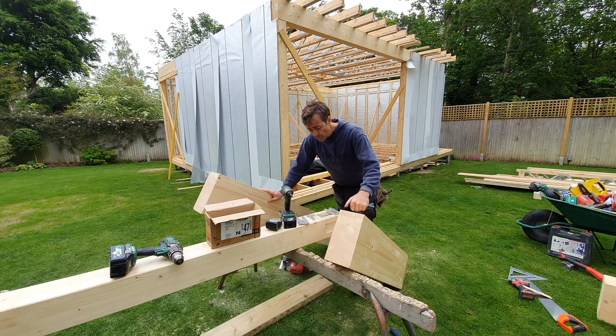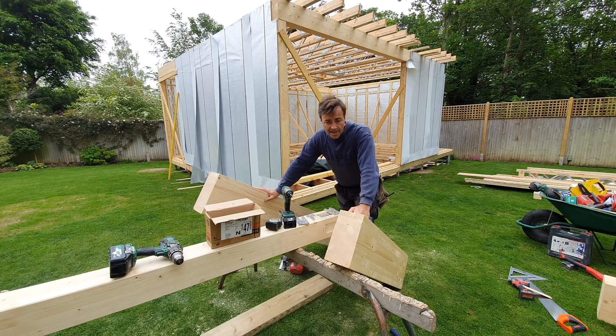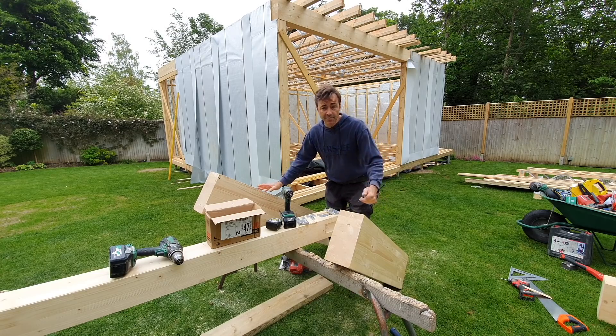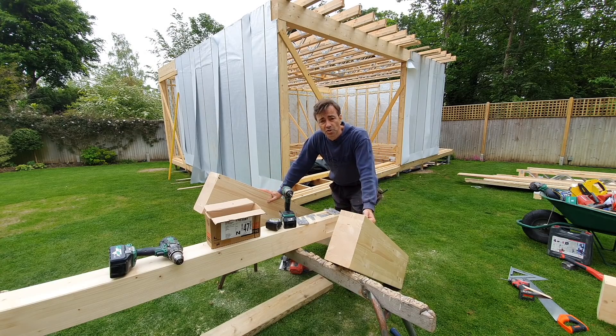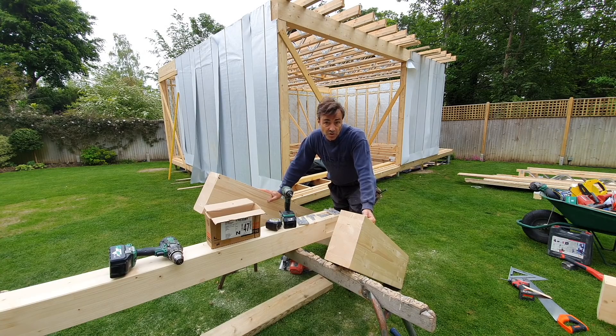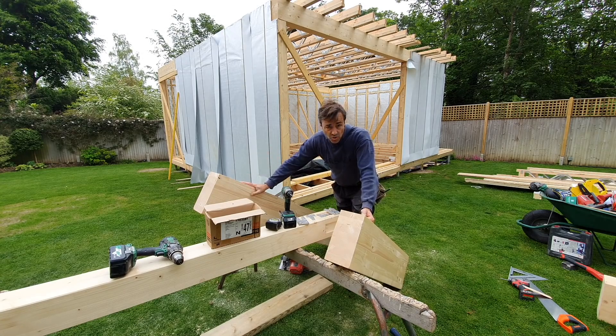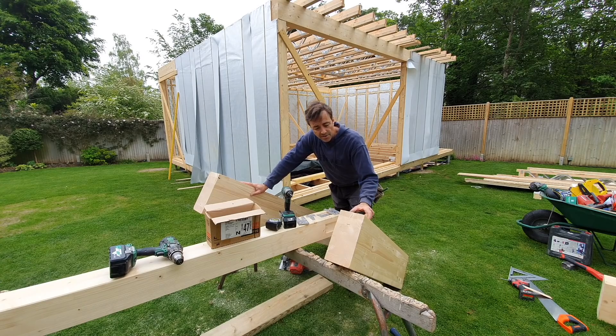Welcome back to my channel, I'm Robin Clever and I'm out on a garden room build. When I put these designs together I do a basic design and send it off to a timber frame engineer, and between us we come up with a solution for everything - beams, joists, floors, walls - to make it work structurally. We can then submit those calculations to building control. I like to use glulam, I don't like to use any steel, and the glulam is just a much nicer material.